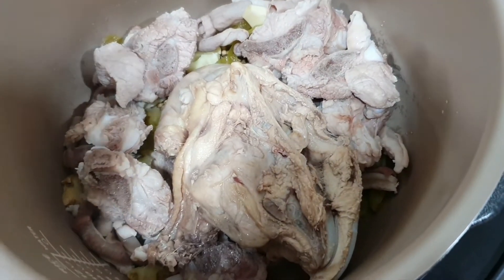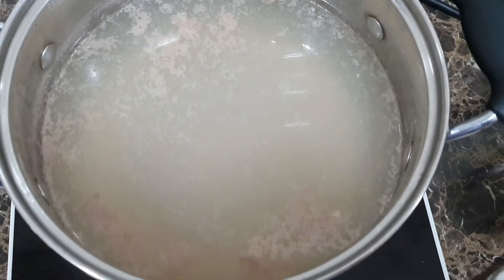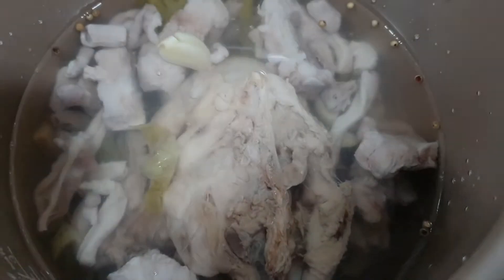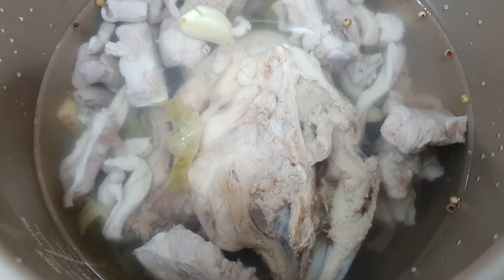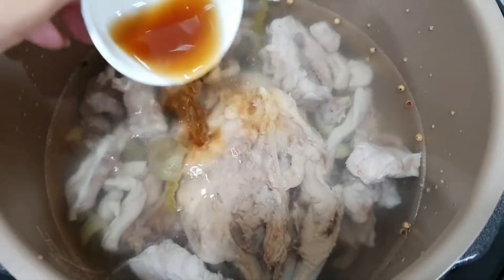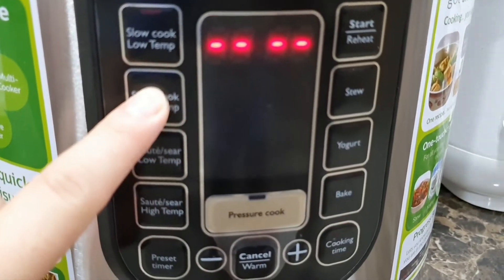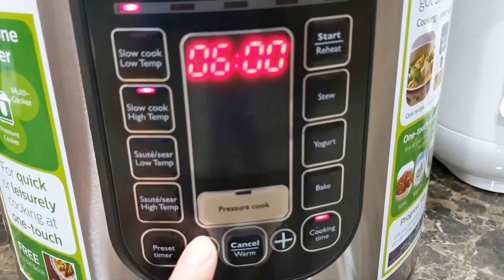Once you've boiled all the meat, just put it directly into the pot. Look at the dirty water after boiling the meat — this is what we are removing from it. Then pour in hot boiling water, just make sure the water covers up all the meat. Then add in some salt and pour in some Shaoxing wine. It's done — now we can cover it and set it to slow cook on high temperature. We'll set it to two hours.